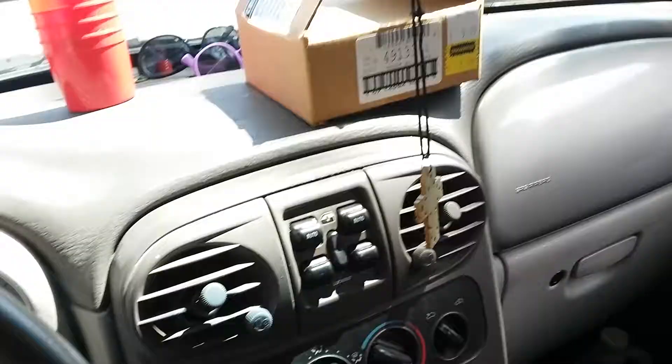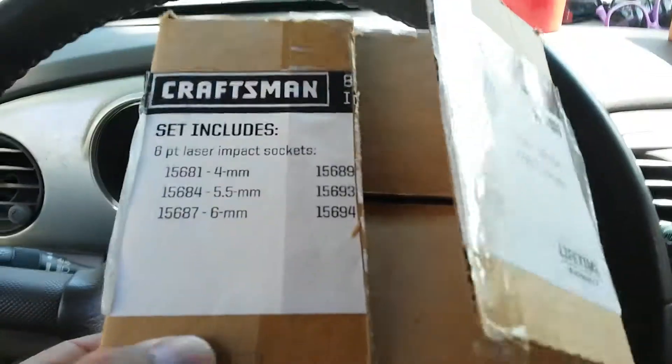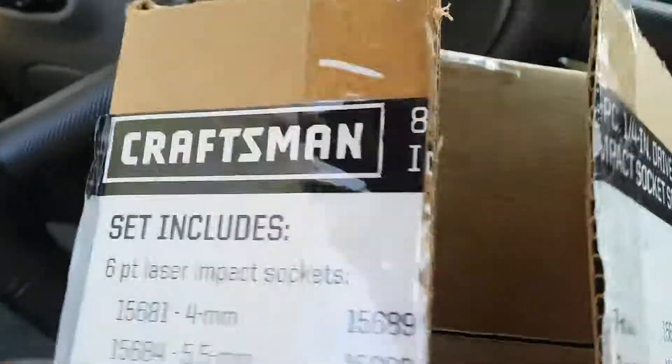Sears outlet micro haul — looking at the price and item number on these.